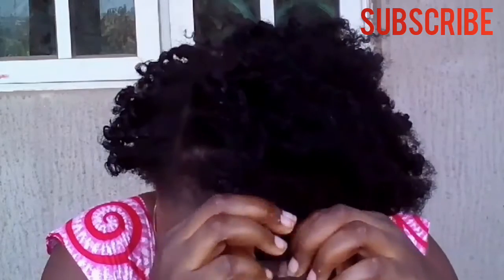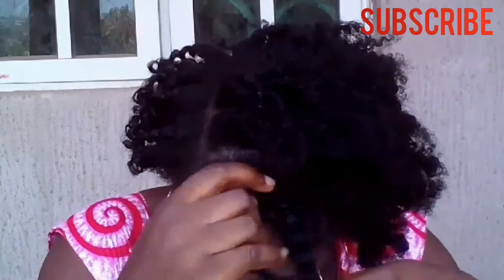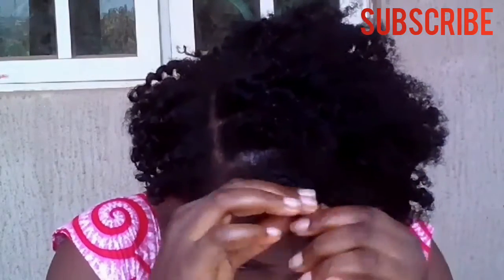Be very gentle when unraveling your twist. Be very gentle with it once again.